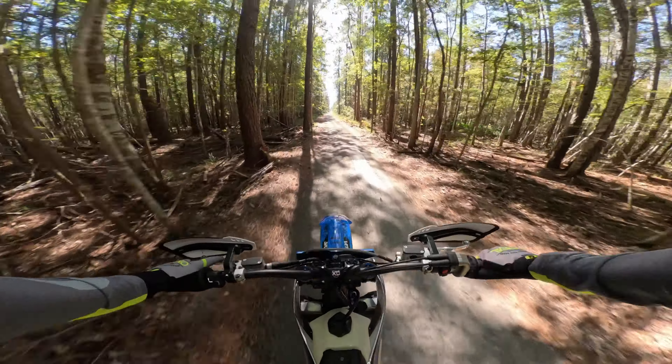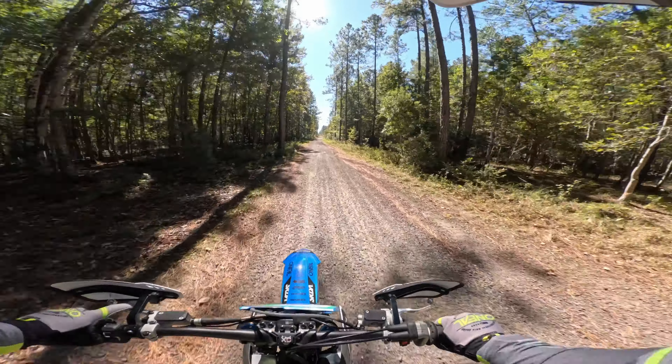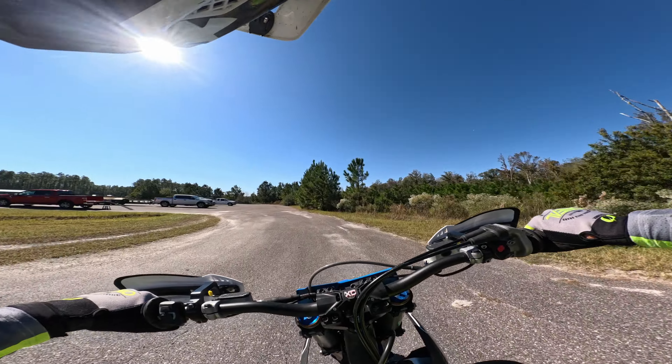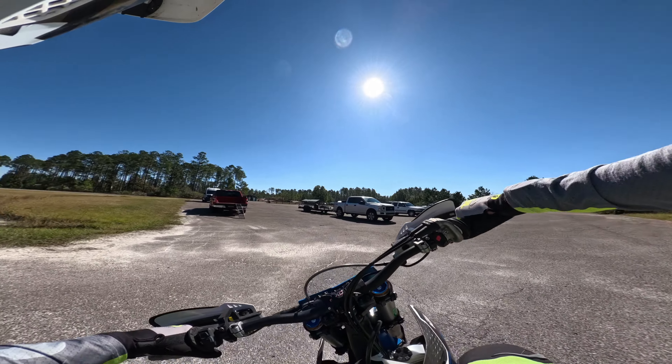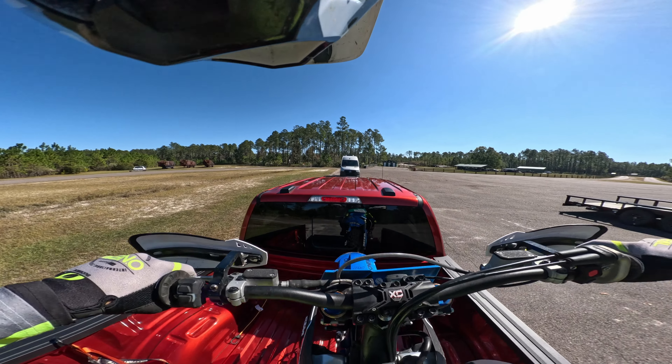So smooth. Love it. I've missed this bike. I've missed this bike.